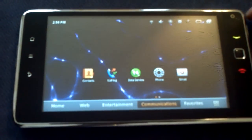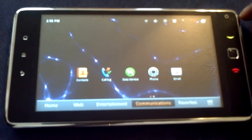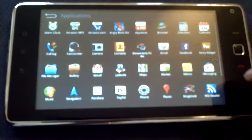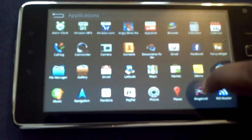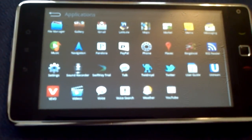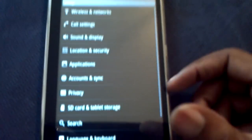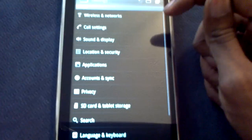You can't use ADW Launcher or LauncherPro on here because they don't work - you won't be able to access the notifications bar. Everything is pretty much standard Android that you'd find on any device. Anything you can do on your phone you can basically do on this. Where the Zoom is able to establish itself as a tablet, this thing is stuck as a phone - that's honestly all it is.